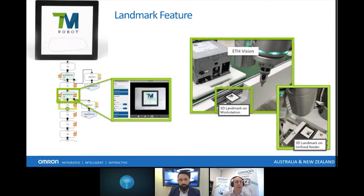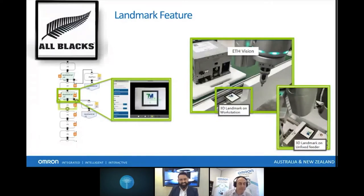Our neighbors in New Zealand actually use their own landmark — they've designed their own. You can pretty much design your own landmark, whether you're an OEM, a university, or a manufacturer that wants to use your own symbol to differentiate your product from the rest. So you can design your own landmark.